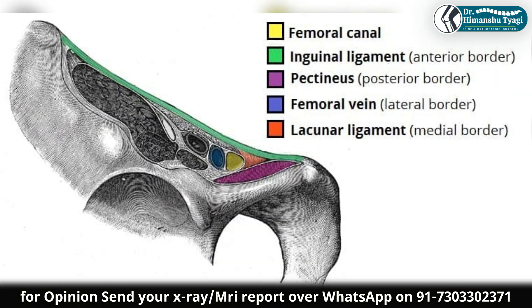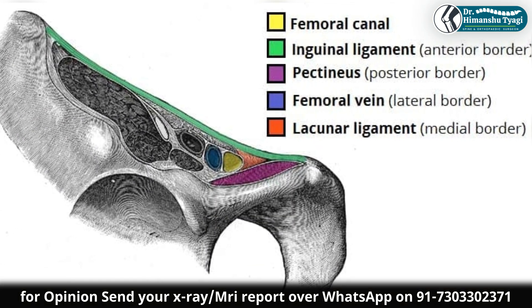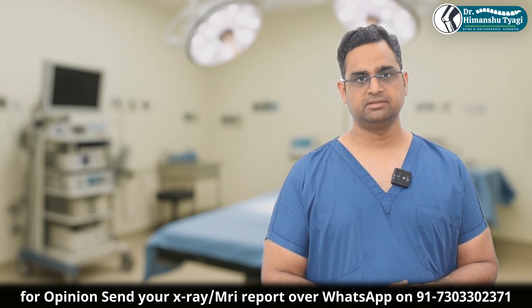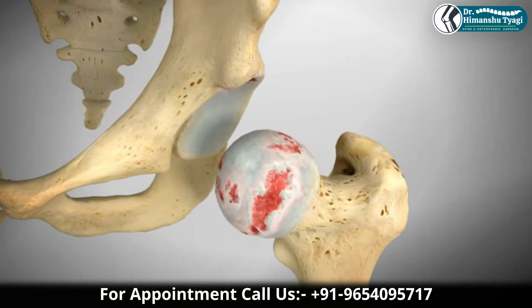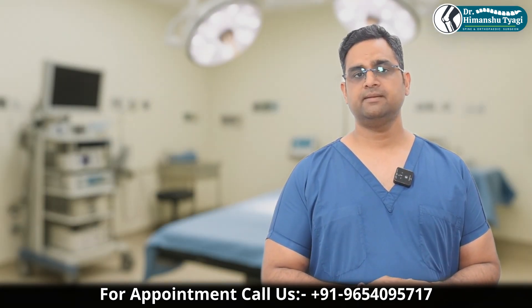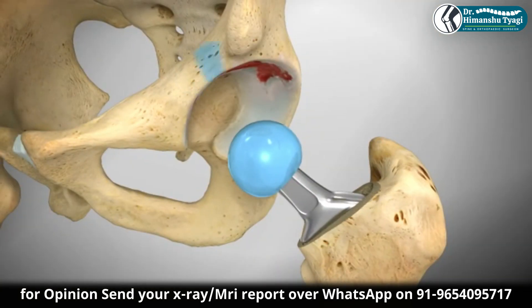Sometimes when the femoral canal is not normal — like what we typically call the stovepipe canal — or the patient has undergone previous radiotherapy, or there is severe osteoporosis and we are not sure whether we will get a secure press-fit stability of our implant, then also a cemented stem is a very reliable option.